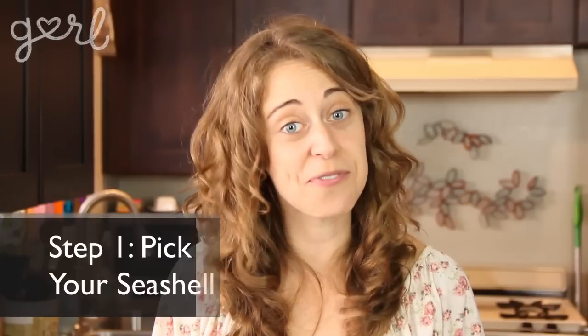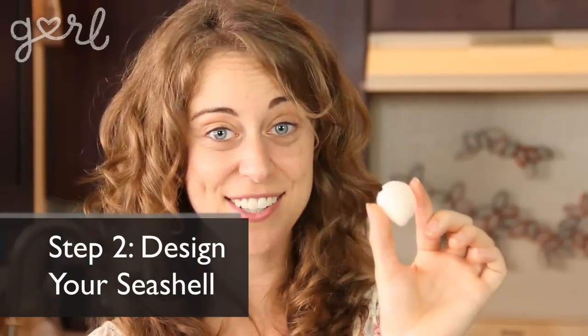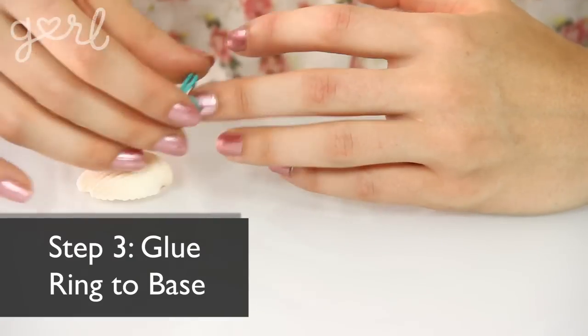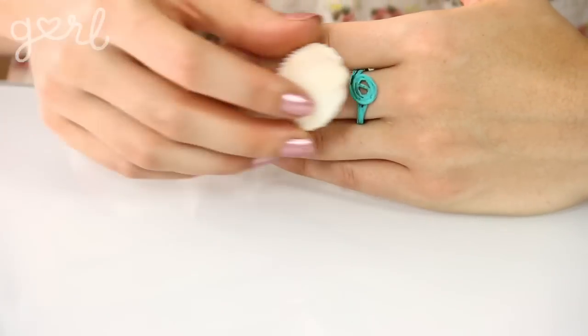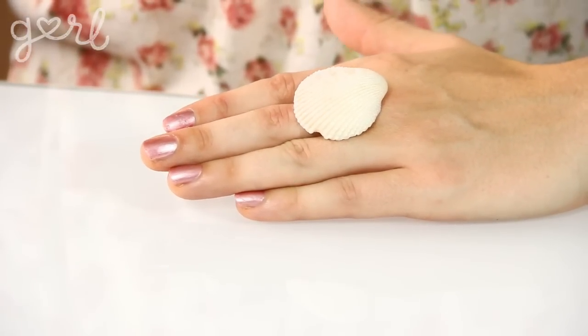Next up, let me get you ready for summer fashion by showing you how to make your own seashell ring. Step one: go find yourself a seashell — they do sell them in craft stores, or if you live near the beach you can find one. The next step is to design your seashell. You could paint it a bright color like gold or red, glue on little accent jewels, or just leave it the way it is. The final step is to glue the ring to its base. Try your ring on first and then place your shell on top of the base to see how far down it can sit while still feeling comfortable on your finger.